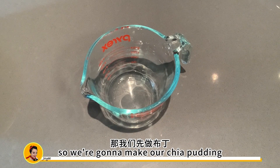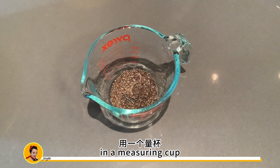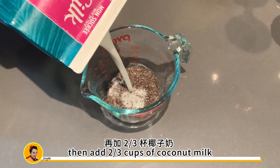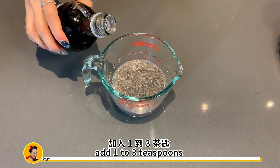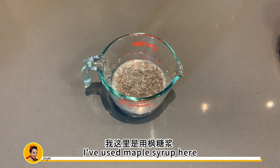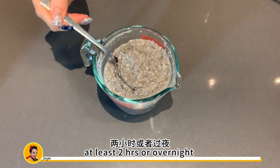We're going to make our chia pudding and this will be the basis of all four flavors. In a measuring cup, add three tablespoons of chia seeds, then add two-thirds cups of coconut milk. Mix well. Depending on how sweet you would like, add one to three teaspoons of honey or maple syrup — I've used maple syrup here. Mix well. Then store it in the fridge for at least two hours or overnight.